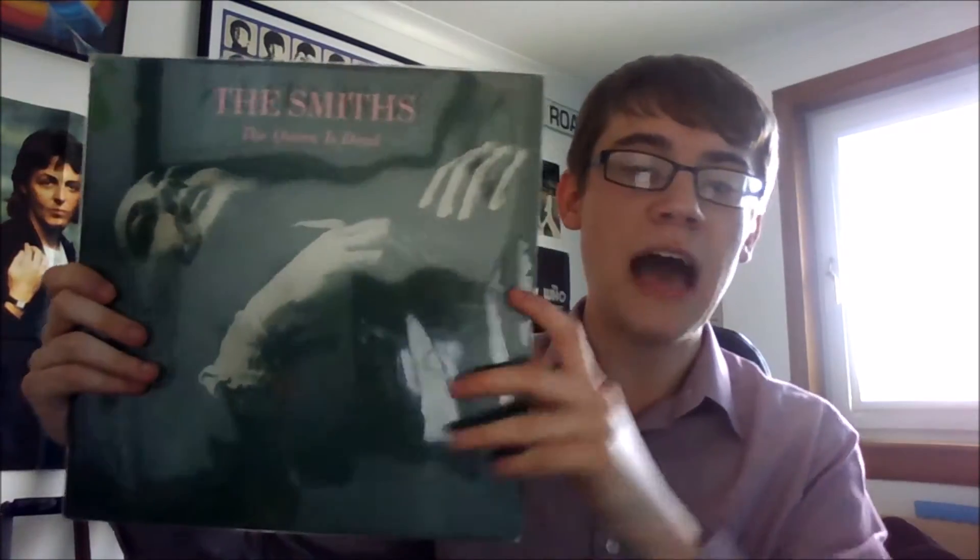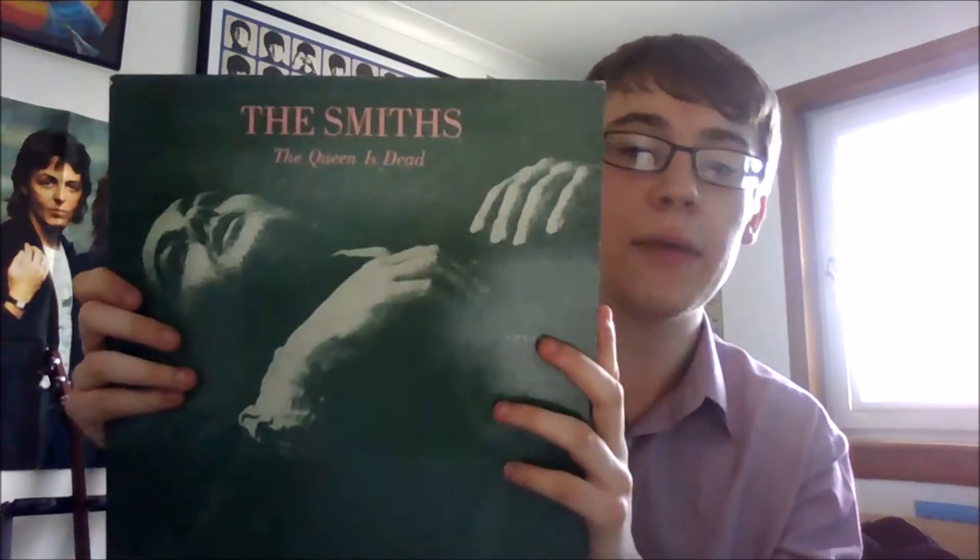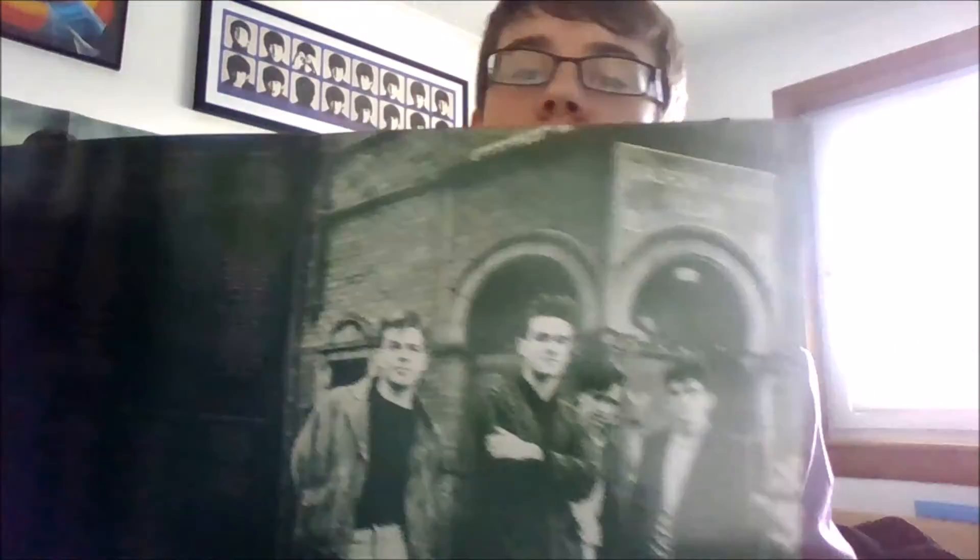I'll now show you the vinyl copy I have. I'm keeping it in a new Blake sleeve I recently purchased - I bought about 50 of them. They do make the records look a lot nicer than the slightly baggy, thinner polythene ones I've been using before. Here's the cover, a plain back cover, and we have the gatefold here which is just the lyrics on one side and the very iconic picture taken outside Salford Lads Club. In here we have the inner sleeve. This is an original British copy, given to me by my uncle who was a massive Smiths fan. This is quite a hard album to get now unless you opt for the reissue, but it's nice to have the original as it came out back in 1986.